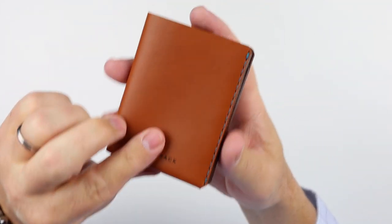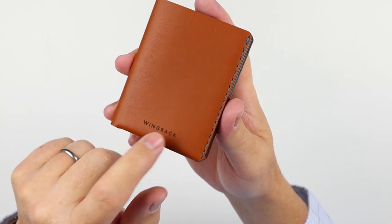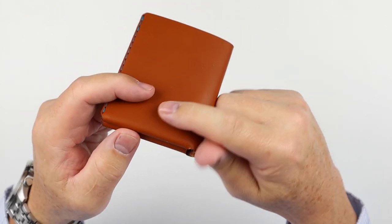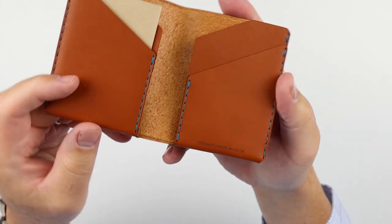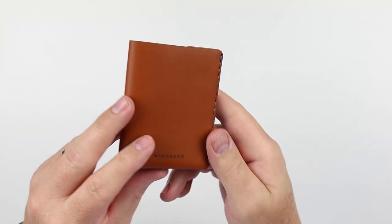In talking with the folks at Wing-back, this is the front of the wallet. They've informed me that their stamp here is actually going to be on the back going forward, not on the front. So that would be one change you might see if you order this wallet in the future.